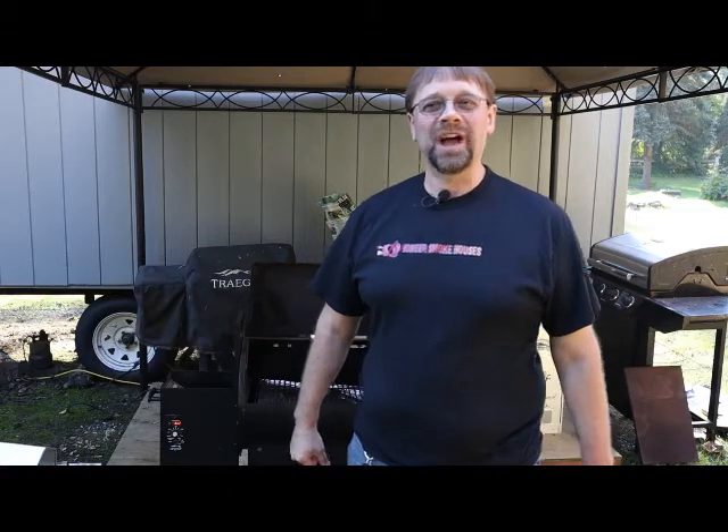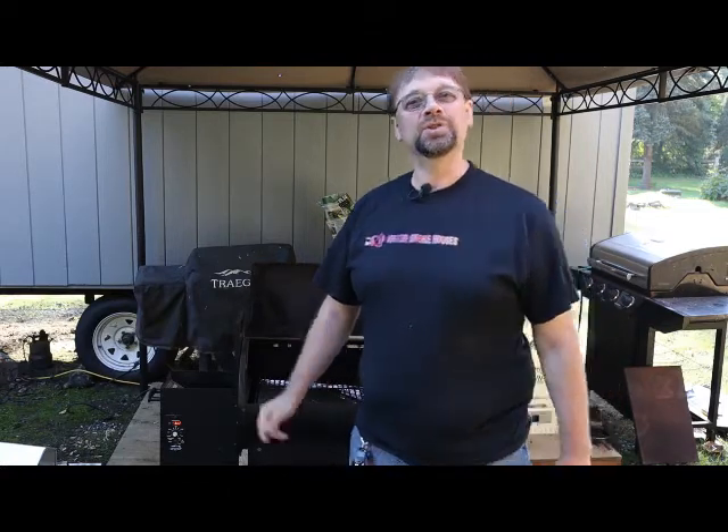This is Robert from Pioneer Smokehouses and today we're going to do meatloaf mozzarella stuffed meatballs on the Traeger pellet grill.